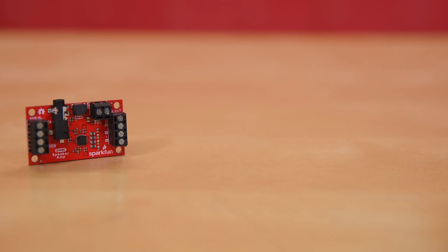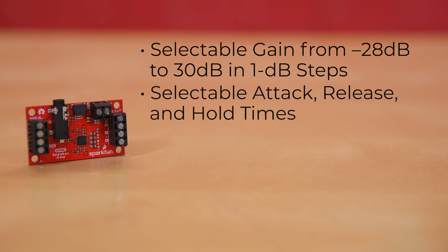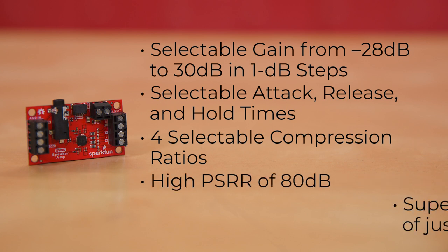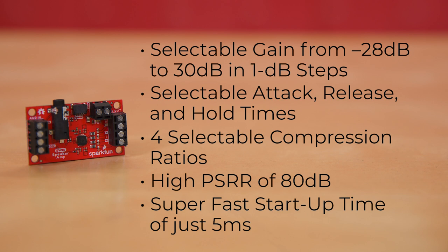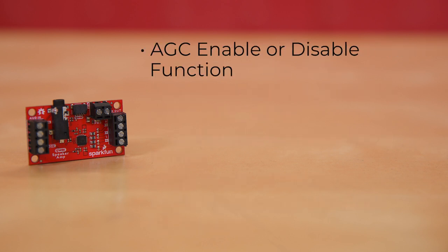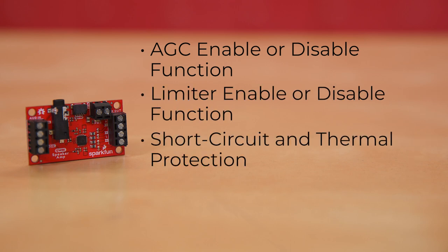It offers selectable gain from -28 dB to 38 dB in 1 dB steps when compression is used, along with selectable attack, release, and hold times. It has four selectable compression ratios, a high PSRR of 80 dB, and a super-fast startup time of just 5 milliseconds. There's also AGC enable or disable functions, limiter enable or disable functions, plus short circuit and thermal protection.